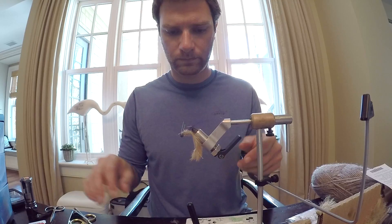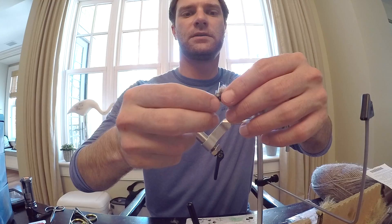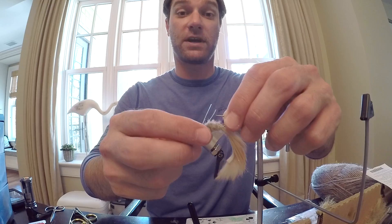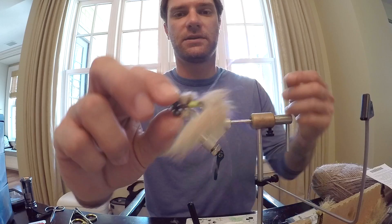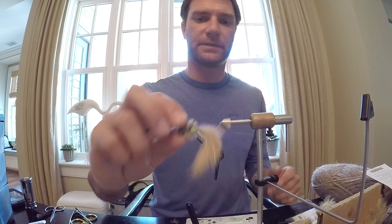All right guys, so there it is — trimmed up. The Wandfly in purple and chartreuse. Little flash, the tan rabbit zonker, purple extra select craft fur, the chartreuse dubbing, and then the yarn body. You can see how much it builds up after you comb it out a little bit — it's nice and thick. Lead eyes will help this drop and give it a lot of movement in the water. Pretty much a good year-round fly. Hope you guys enjoyed, and tight lines.